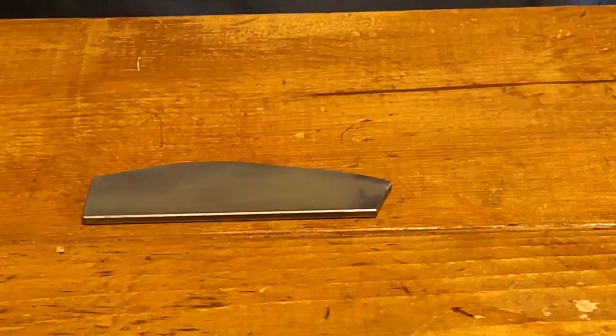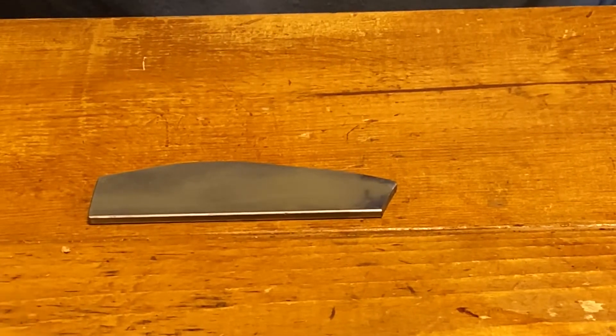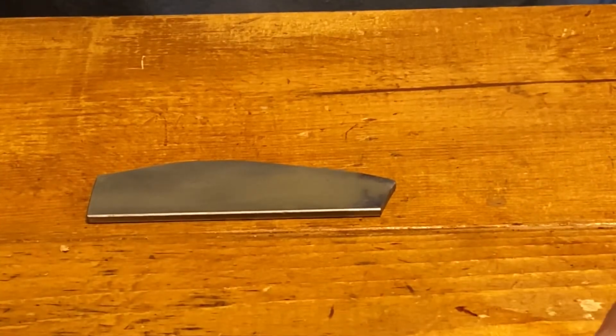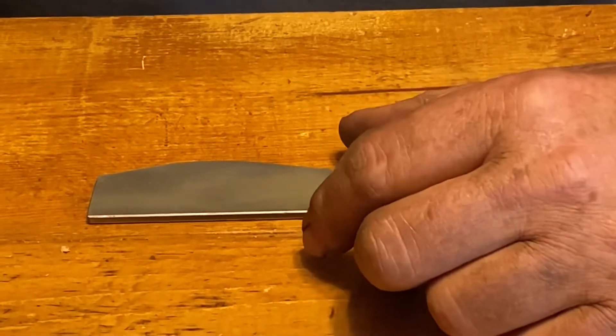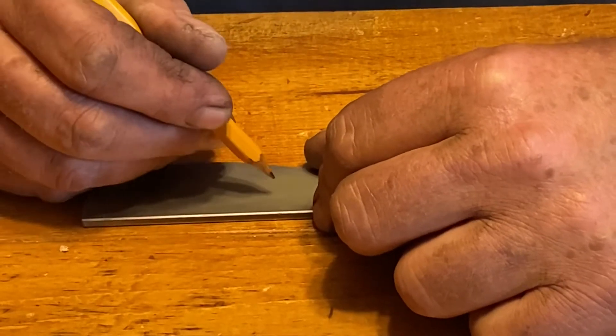We're going to change angles so hopefully you can see what's going on a little better. We've got our little piece of steel here with our wax resist on. Now what I always do is use just a regular old number two pencil — seems to work the best for me. It pushes through the wax pretty easy without a lot of grabbing, doesn't stutter and leave jagged lines too bad. So let's just put a little something on here just for the fun of it.